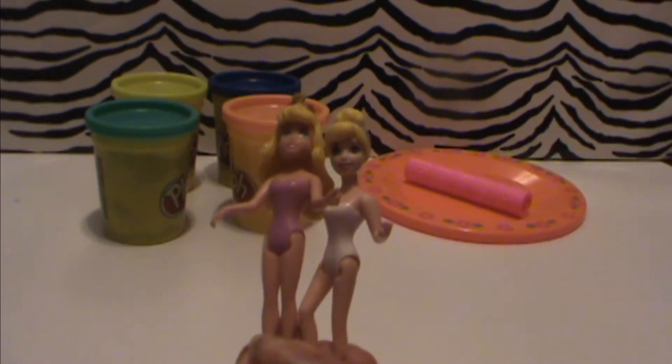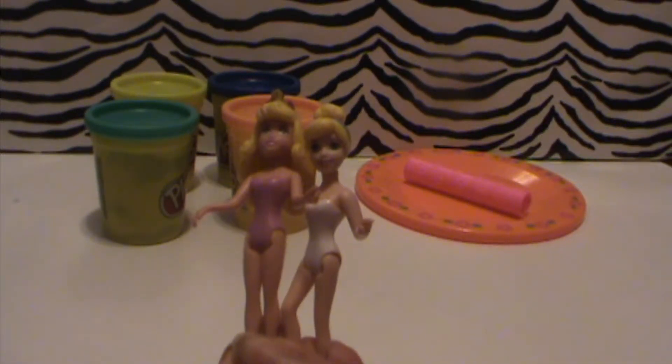Hi everyone! Today on Playtime Today we're going to use Play-Doh to turn these princesses into ballerinas.